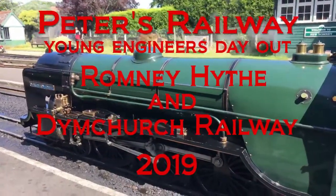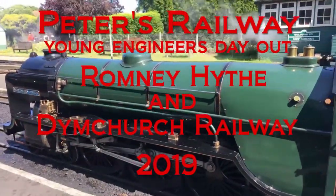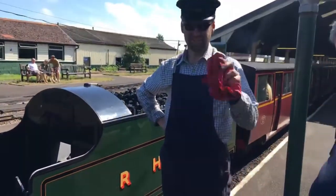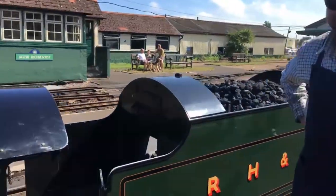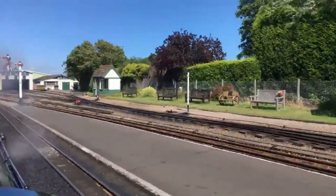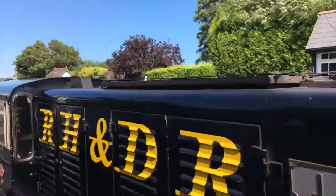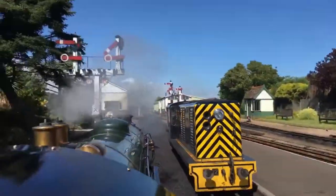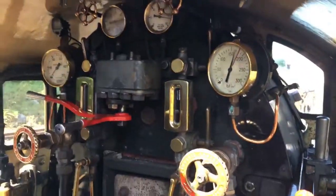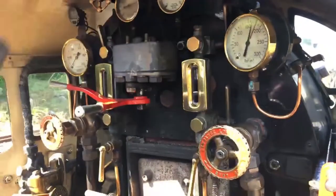Young Engineers day out at the London Highland Railway with Northern Chief. About to go on the footplate with driver Steve. I'm now in that fantastic place — the footplate of a locomotive.